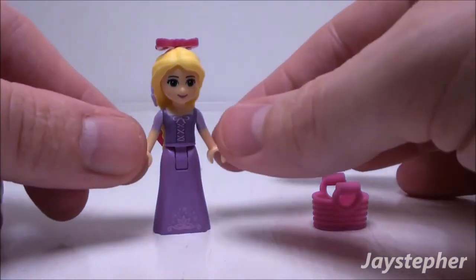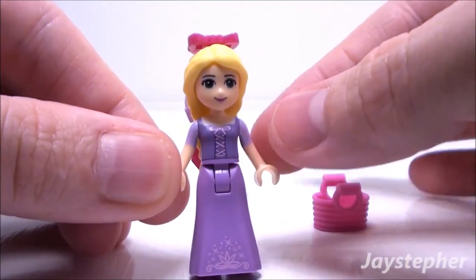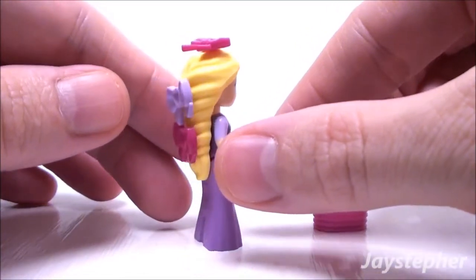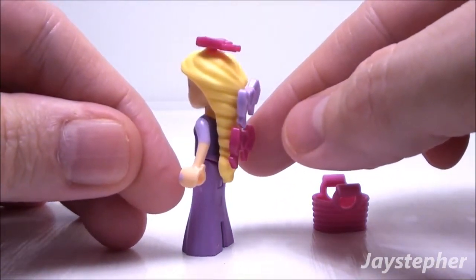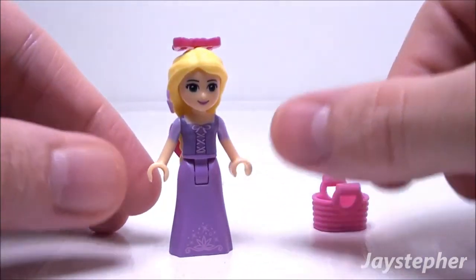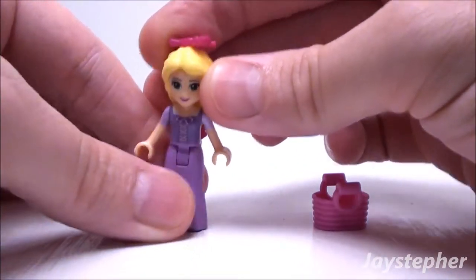Let's take a closer look at Rapunzel. Her blouse is printed on. Nice blonde hair piece. Her skirt has printing as well. She has three bows in her hair — those can be removed if desired. Her sleeves are printed on as well.